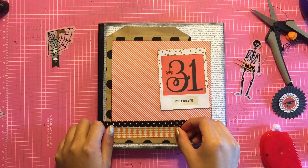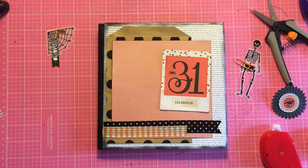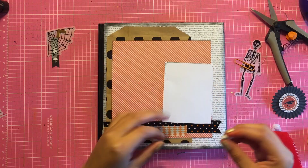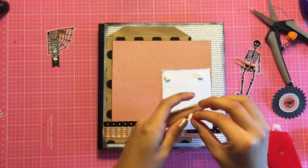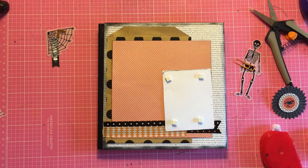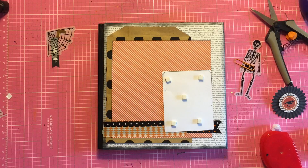The second washi tape I'm using is from American Crafts and I picked it up at Tuesday Morning, so I don't know if it's an older or newer collection. That's what I chose to add another layer, and now I'm just adding some foam stickers on the back to make this pop out a little more.